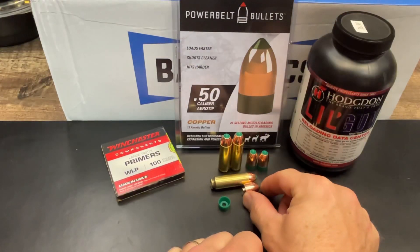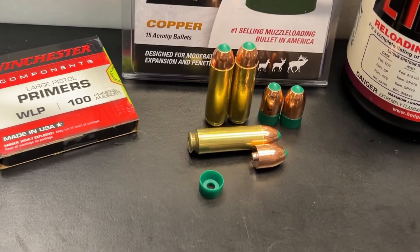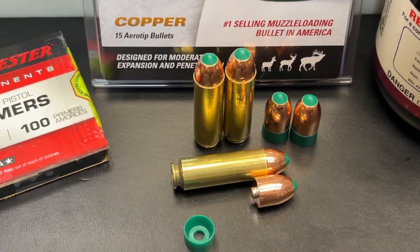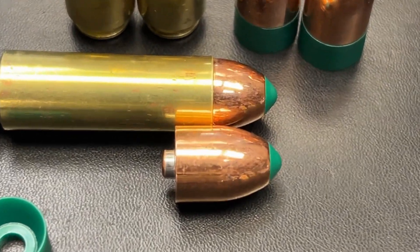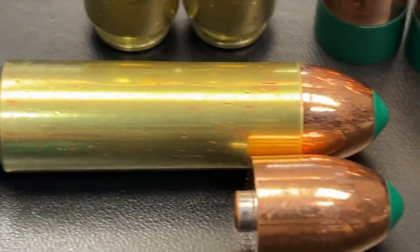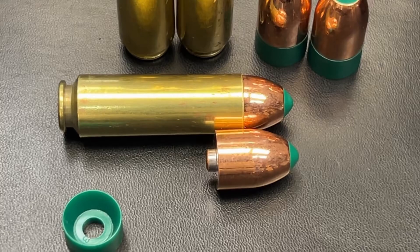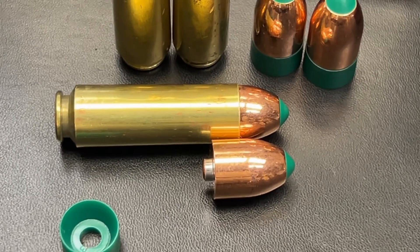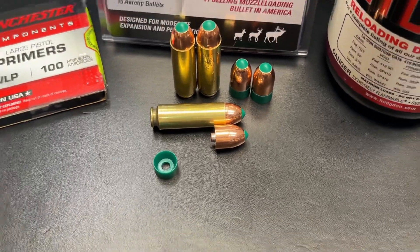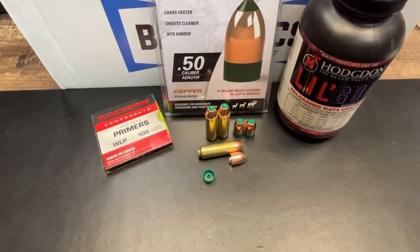One thing I do want to note — there is not a lot of room down in the case. You can see there's only about maybe a heavy quarter of an inch of this bullet down in that case. I initially was trying to load a 250 grain Power Belt bullet and they would not load — there was only about an eighth of an inch of bullet down in the case, and I didn't feel comfortable going with that small amount. So we went ahead and loaded up this 295 grain instead. Let's head out to the range — this thing actually performed pretty well.